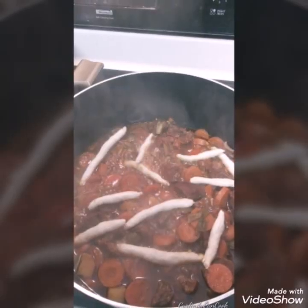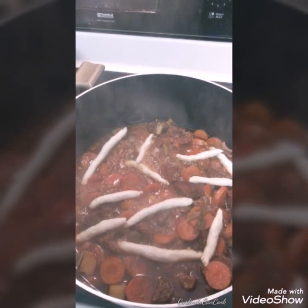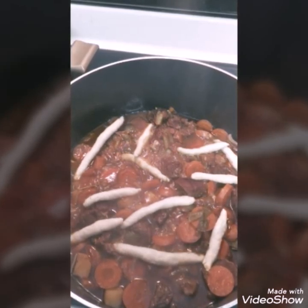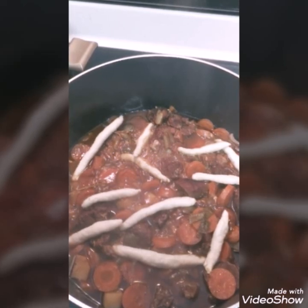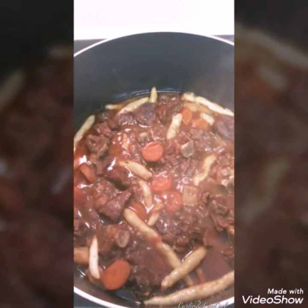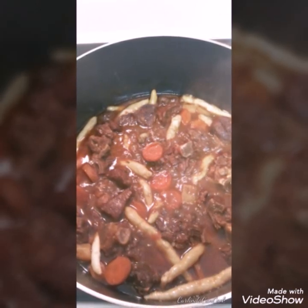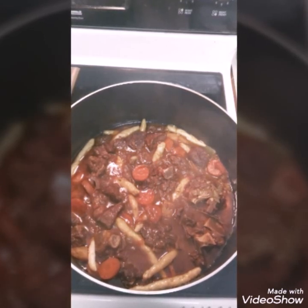Now at this point, you're going to begin incorporating your dumplings in. You can just leave them on the top for about five minutes — go ahead and put your lid back on your pot and leave them on the top for about five minutes so that the steam can cook them a little bit before we stir them into the pot. After about five minutes, go ahead and stir in your dumplings and you'll see they start to take on the color of the pot. Put your lid back on and let it simmer for about a good 30 minutes so that your dumplings can get tender.